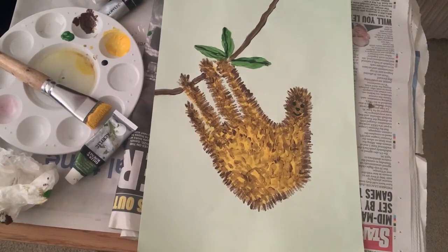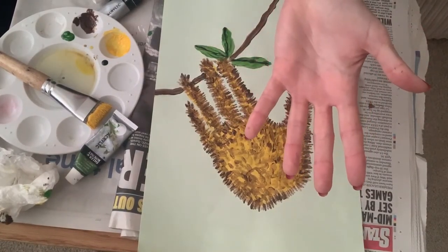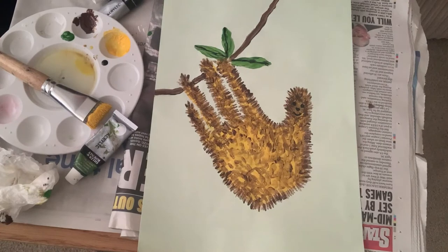And there is my sloth, using just my left hand for the main part of the body of the sloth, plus all the finer detail using my left hand as well. So give it a go — it's a great challenge, especially if you're right-handed.